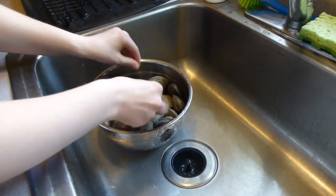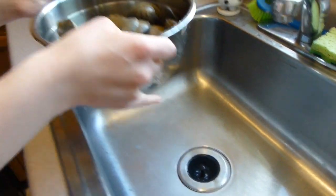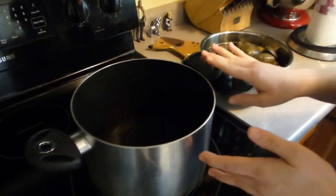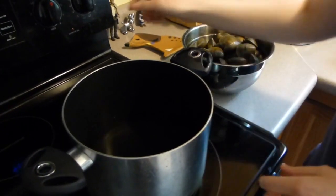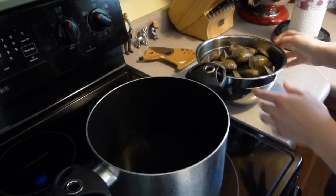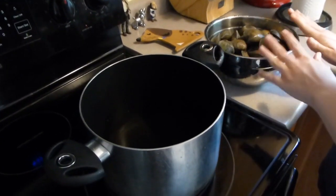So once they're all rinsed, we'll take them over to the stove. In here I have two cups of water, just water, and you want to turn it on until it's boiling, and once it's boiling we'll add the clams.